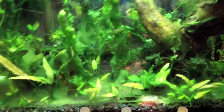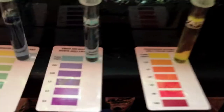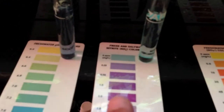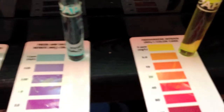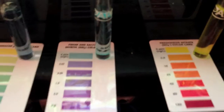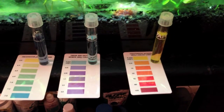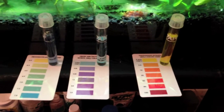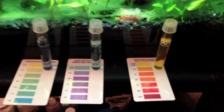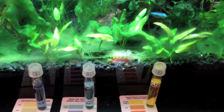I think everything's working. I got these tests, and here is nitrites — that's NO2 — and then this is nitrates, NO3. The ammonia created by the fish waste is turned into nitrates and nitrites by the biological filter. Nitrites are, I think, just as bad as ammonia to the fish — they'll kill the fish, and you don't want those.